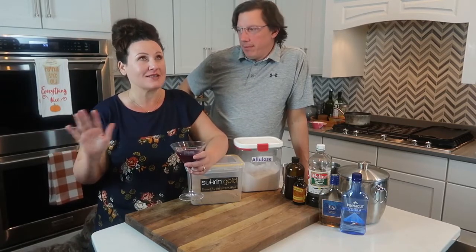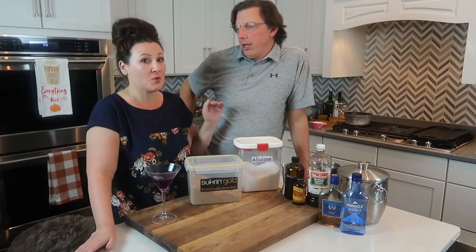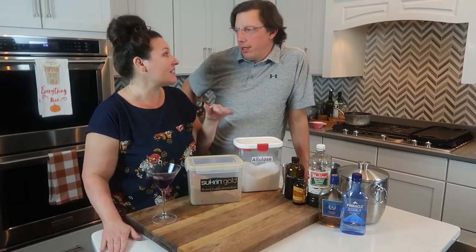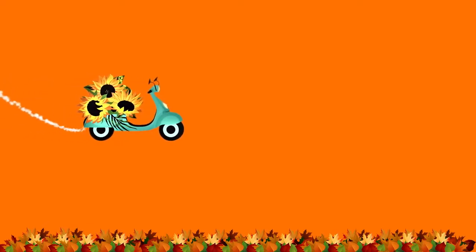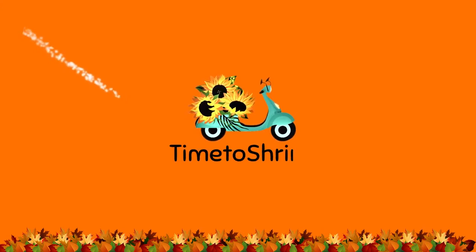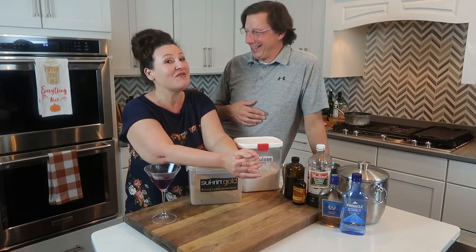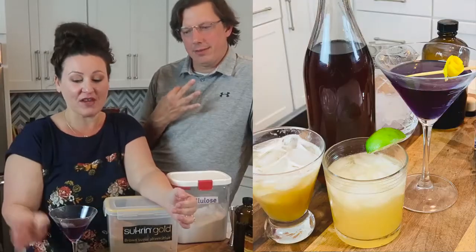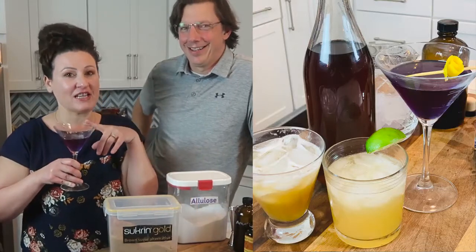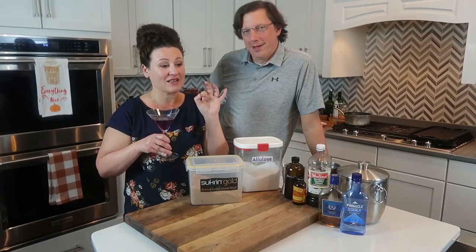We've had so many requests for making a low-carb amaretto. We went through multiple recipes, lots of different people's ideas and our own ideas. We combined some things and got our own little twists. We're going to teach you how to make amaretto — it's going to take just a few minutes — and then we're going to make a few drinks with it, including this gorgeous martini.